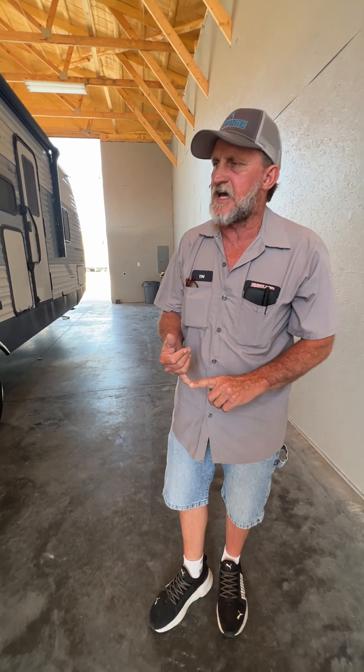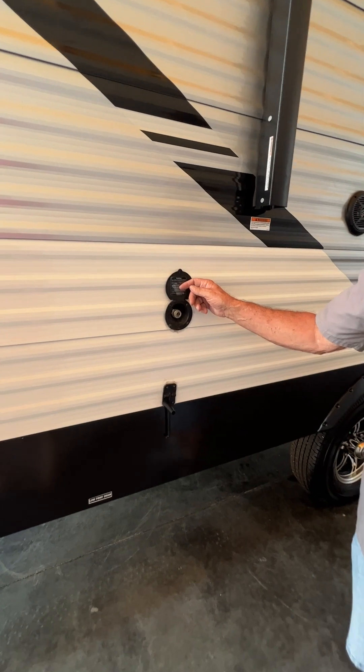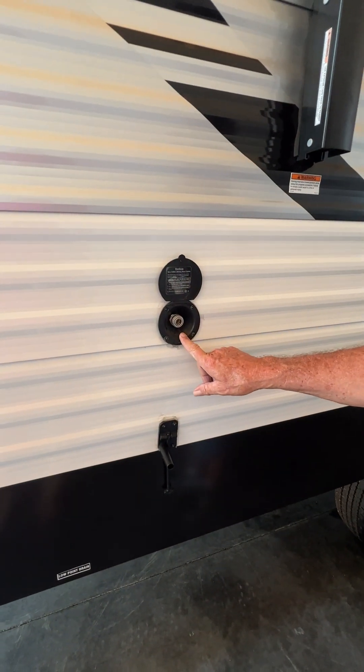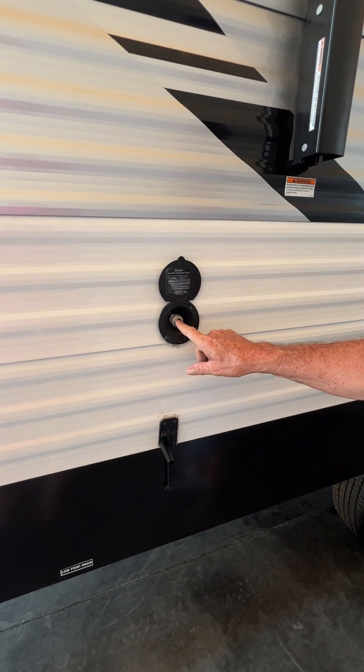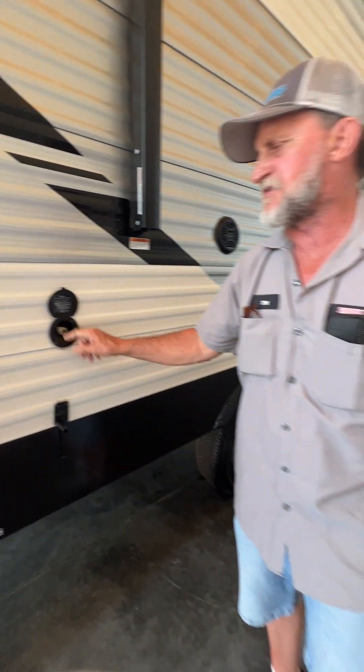For winterizing purposes only, the red side is the hot side of the water system and the blue side is the cold side of the water system. This is that port spray that the blue hose in the front water fill compartment comes over to — it clicks into this side over here. It only gives you cold water on this side of the trailer; it does not have hot water to it.